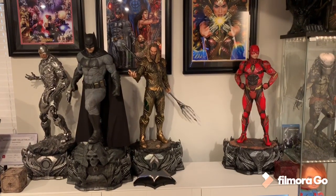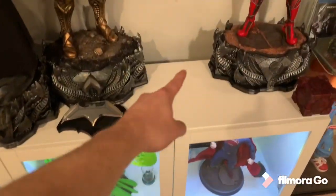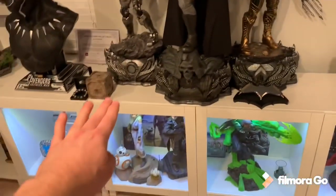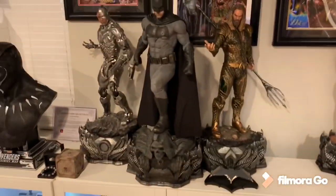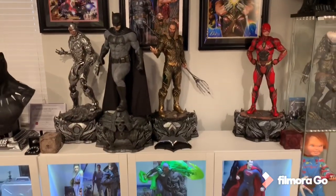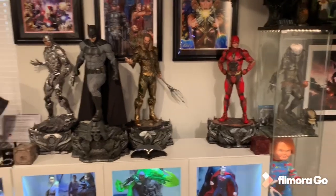Here is my Justice League line. Wonder Woman will fit perfectly right there. The mother box is there temporarily — I'm actually putting all three mother boxes in front of Cyborg since he's the one that handled them towards the end of the movie. The batarang goes there, and the Wonder Woman bust goes in front of Flash. That's the plan.